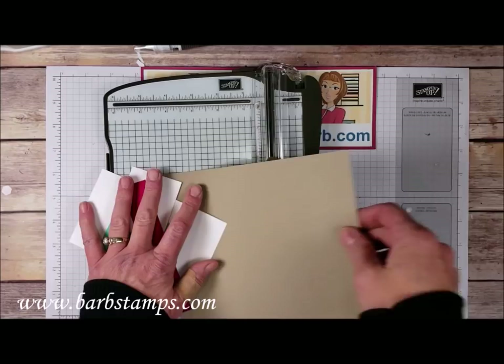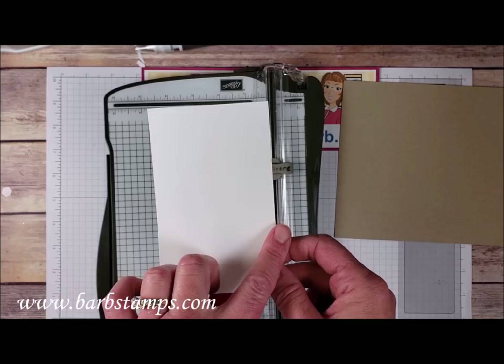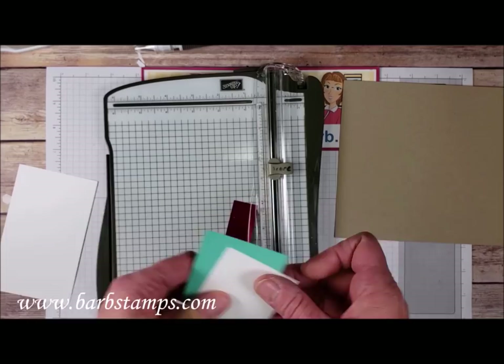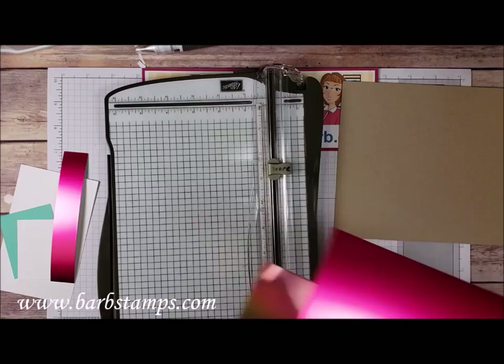I have a piece of Crumb Cake card stock that measures 7.5 x 6.5, a piece of Whisper White that's just a little over 3 inches by 5.25, a 2 x 2.5 piece of Whisper White, a piece of Coastal Cabana that's 2 3/8 x 2 5/8, and a strip of our brand new foil sheets from Sale-A-Bration. This is Lovely Lipstick, it's 5.5 x 1.